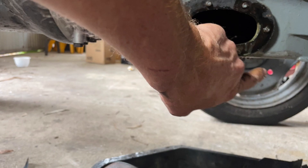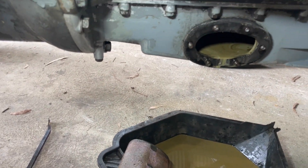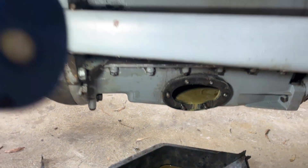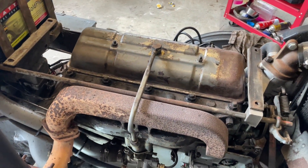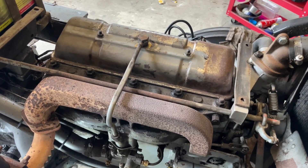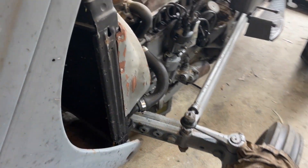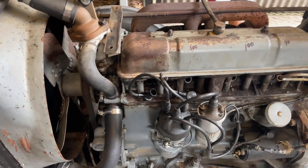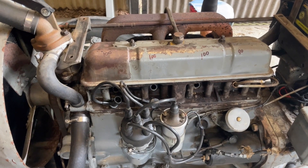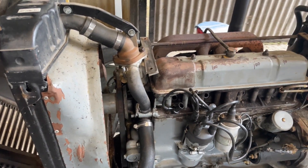So what I'm going to do is take the sump plug off - this big bolt here - clean the rest of the sump out, do a diesel flush, take this rocker cover off, and bring you back to show you what the top end's like. I've also got a bore scope that I'll throw in the cylinder and just check out what the bore's like and the pistons. I'll bring you back when that's done.